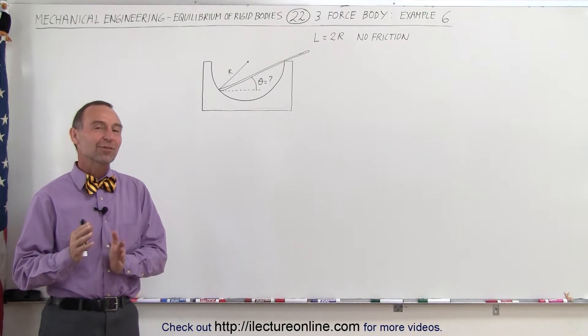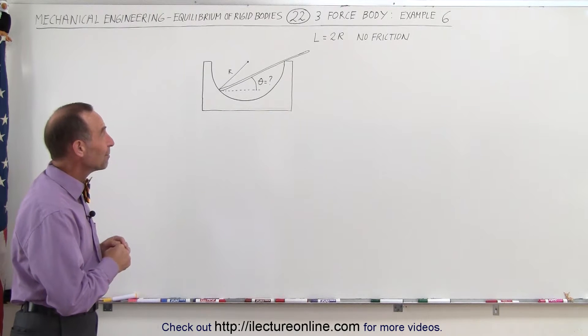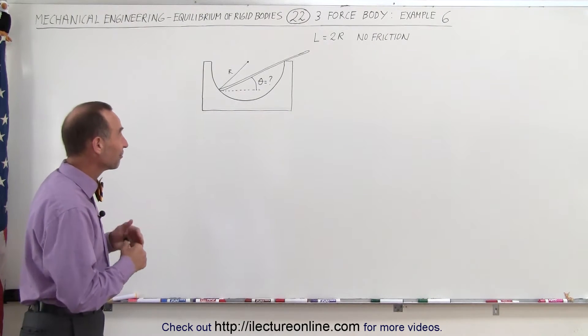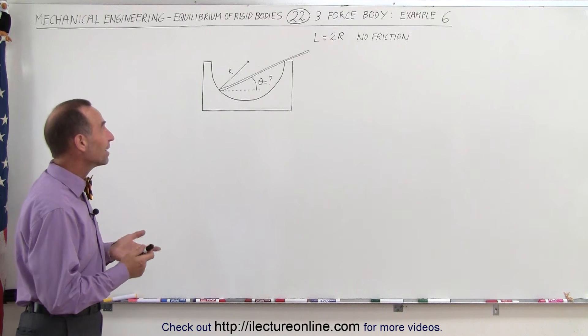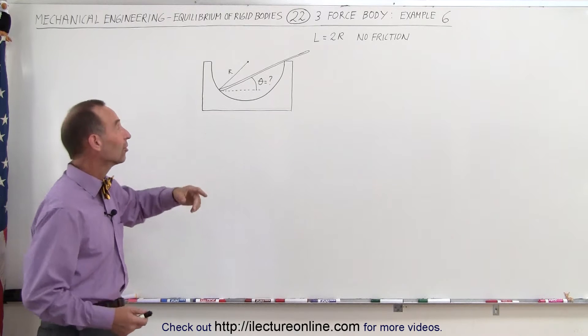Welcome to ElectronLine. Here's quite a famous and interesting three-force body problem. It's not an easy one — it's pretty challenging — so let's see if we can figure it out. The idea here is that we have a semi-spherical bowl.